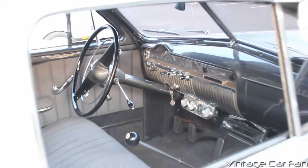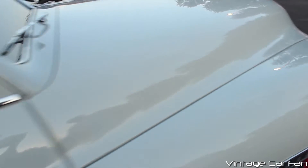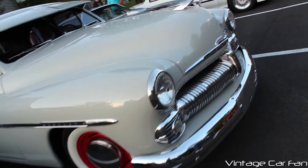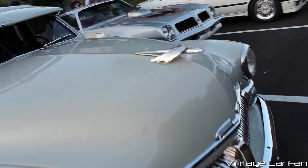I personally love the '50 Mercurys because my grandfather had a two-door '50 Mercury. These just look so slick — I really like them. James Dean drove one in Rebel Without a Cause, which made it a hot rod favorite.